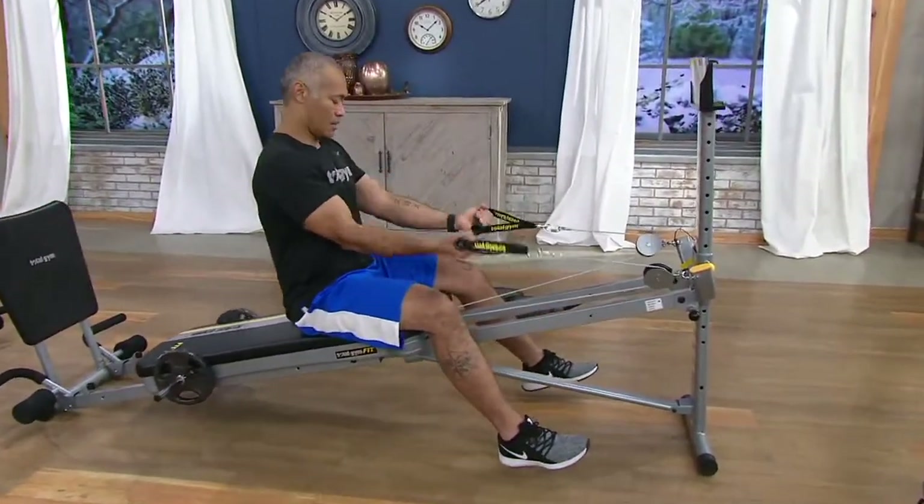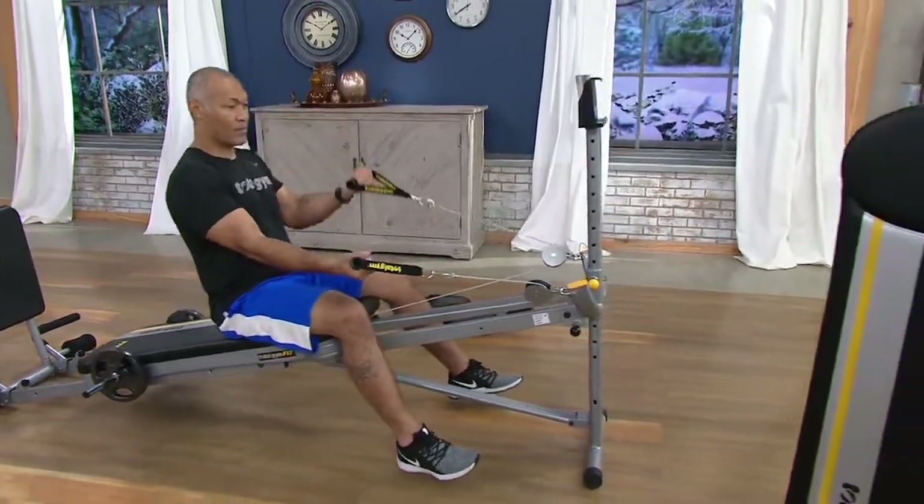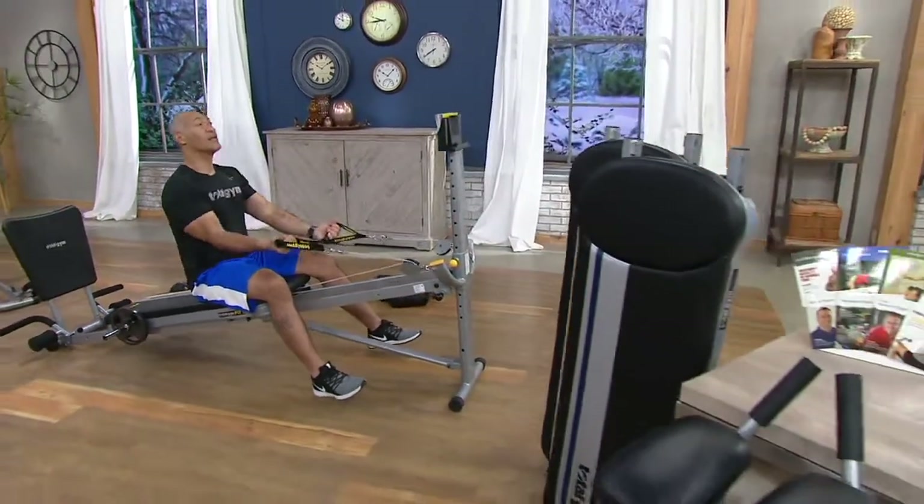There are some pieces in here that we've never offered before, and I'm happy to show you all the pieces because I've got them all on my Total Gym.